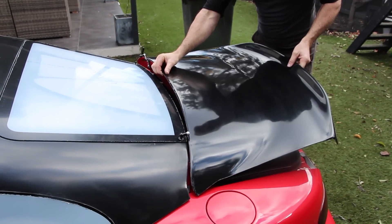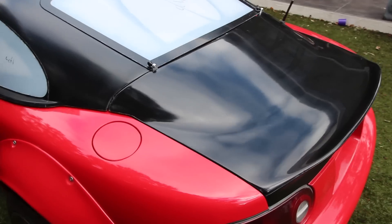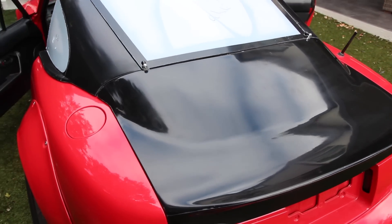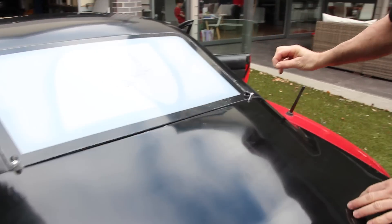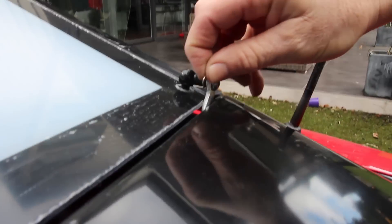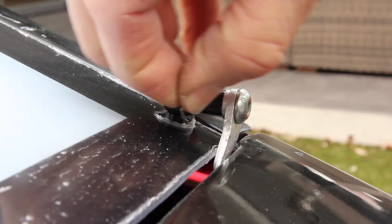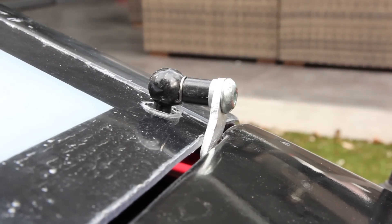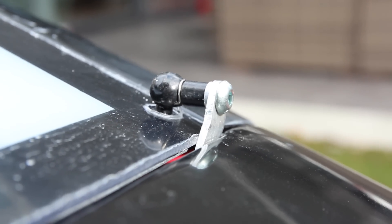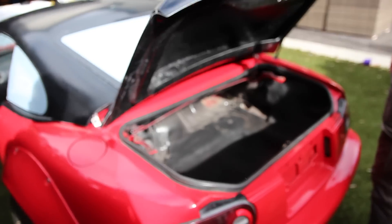Next up, the boot can be lowered in place with the hinge sockets lowered over the hinge balls. The hinges are secured with small locking pins which must be slid in and then clipped down. The boot can now operate just like OEM but without the need for the heavy OEM hinge setup.